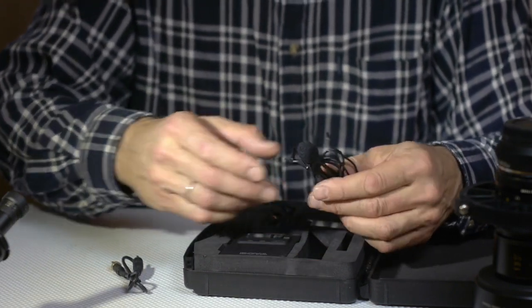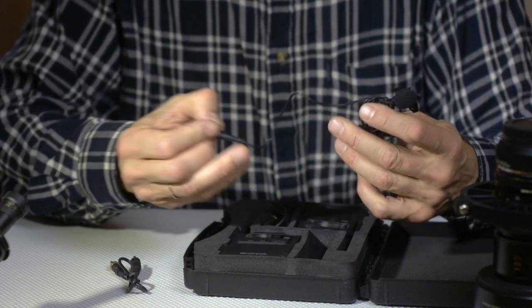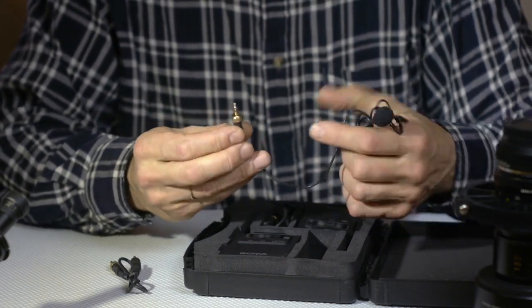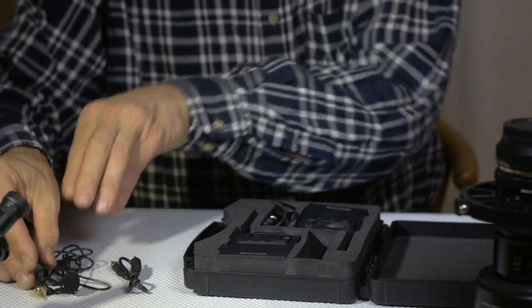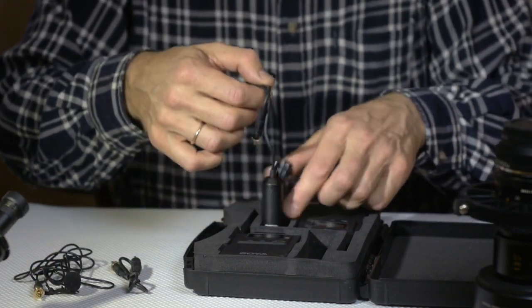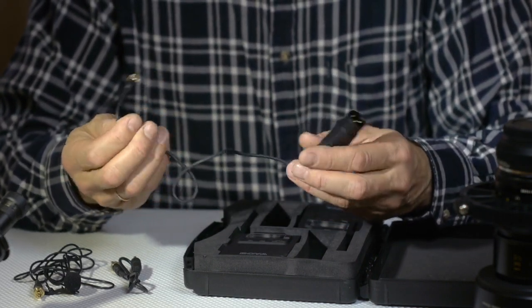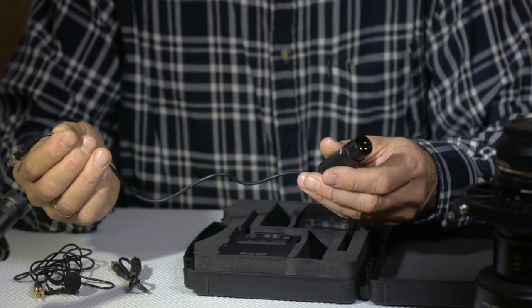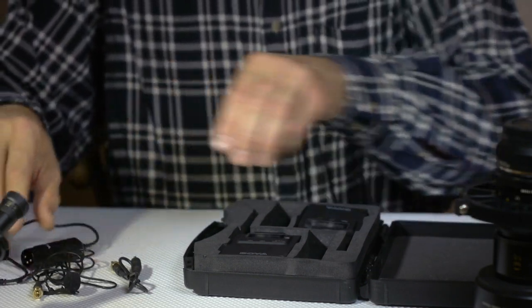The system comes with an omnidirectional lavalier mic with a lockable mini jack — which is good. There are also two output leads: one with a lockable mini jack and XLR, and another with a mini jack. So we have two different options and can use it with different cameras.